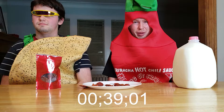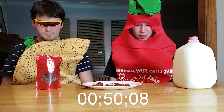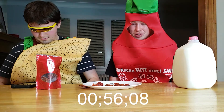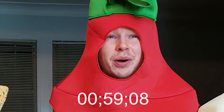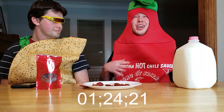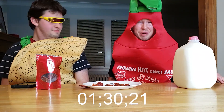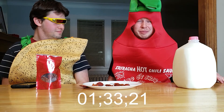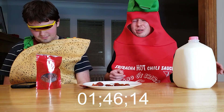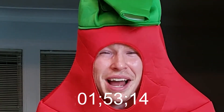I can't believe I actually just ate that. Put on a timer and see how long I can go without milk. I only chewed on the right side of my mouth. Oh my god. Feels like there's a war zone on the right side of my mouth. Oh my god! I thought breathing would make it better, but I feel like a dragon and it just gets hotter. It's only on the right side of my mouth — I think there's tears coming up. Are there tears coming out of my eyes? There's tears coming out of my eyes.